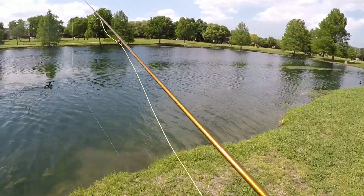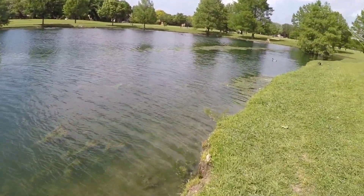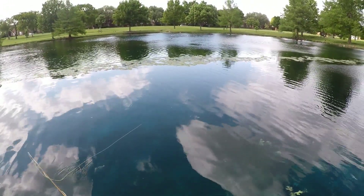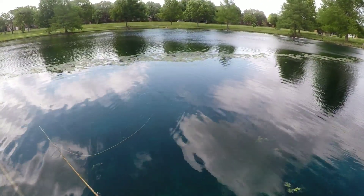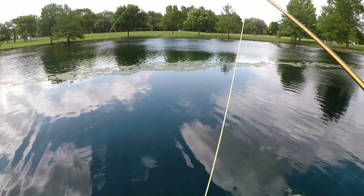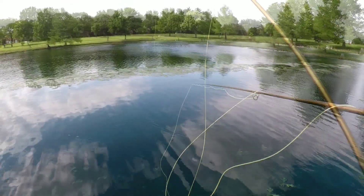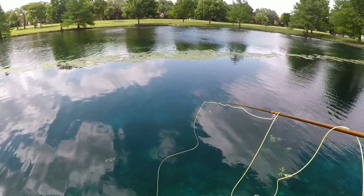I think I see some beds kind of in the mist here in the greenery. Got him — had him. Swiped it. He took my fly. Ended up breaking off, losing that one, so we're gonna have to tie on maybe a foam grasshopper.